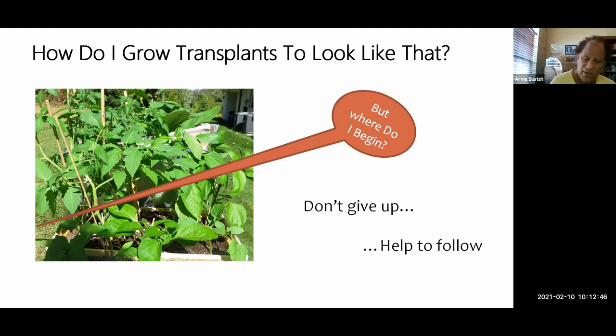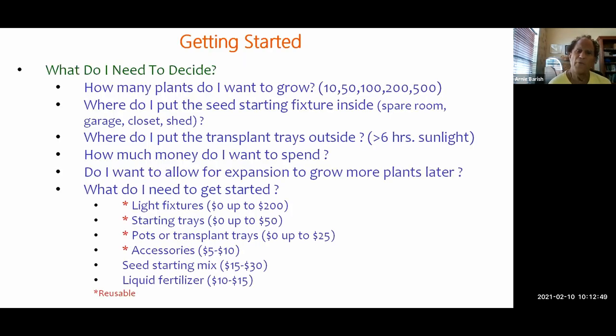So where do you start? Before you even go out and buy anything, there are some questions you really need to answer. The first is: how many plants do you want to grow? Do you want to grow a few plants, 10 plants, 50, 100, 200, or 500? When I was doing this at my home in New York I was growing a couple thousand transplants — almost crossing from home grower into professional. The techniques change depending on how many transplants you want to grow.